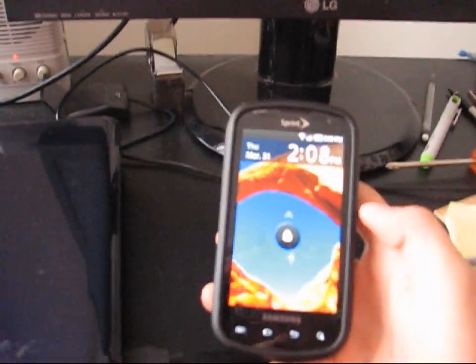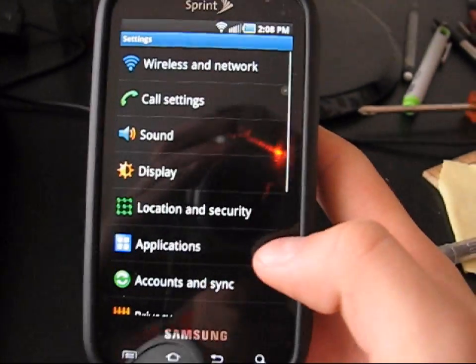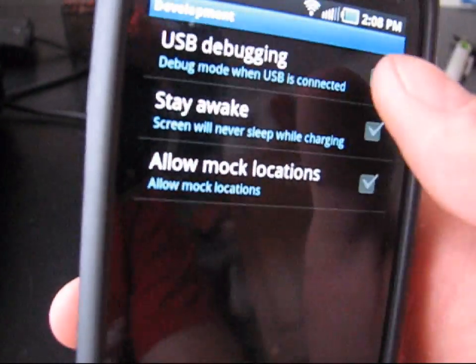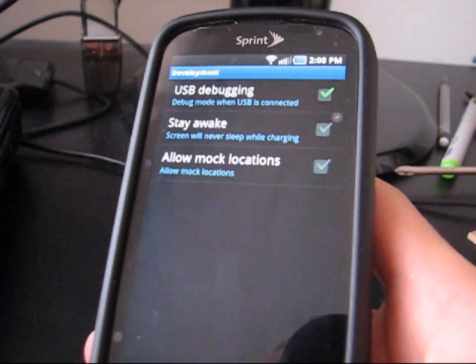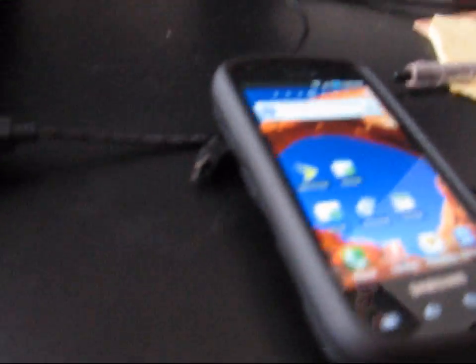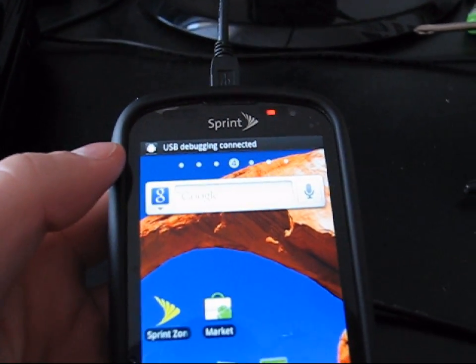Before you go to root your phone, you're going to need to go to your phone, hit the menu button, settings, and go to applications. You're going to need to go to development and check USB debugging, then hit yes. Now that you have USB debugging checked, you'll be able to root your phone. Plug your phone into your computer. You should see at the top of your phone it says USB debugging connected.